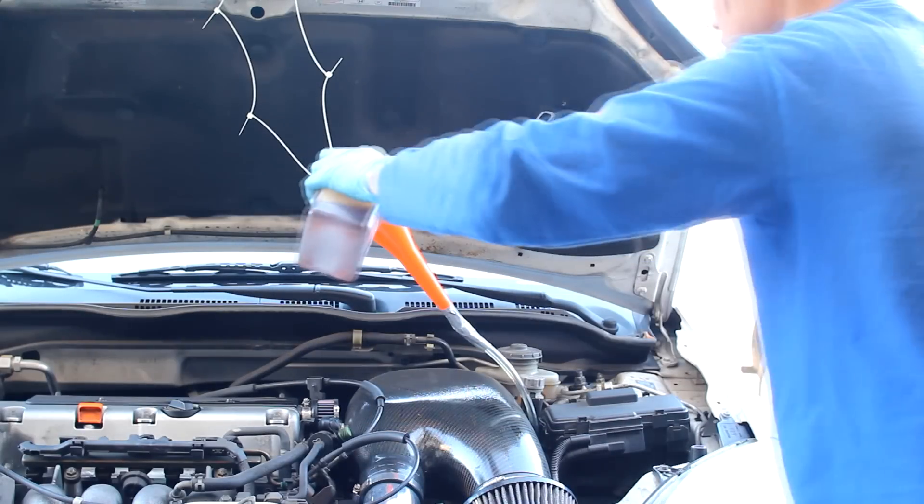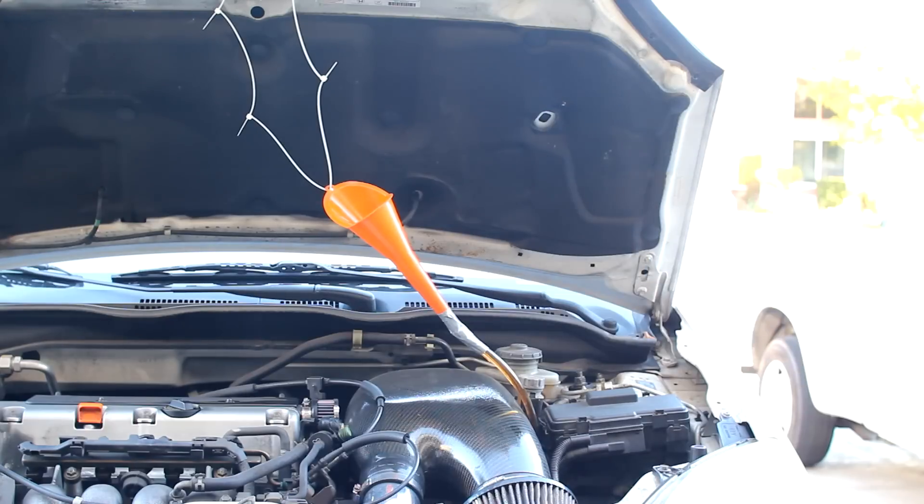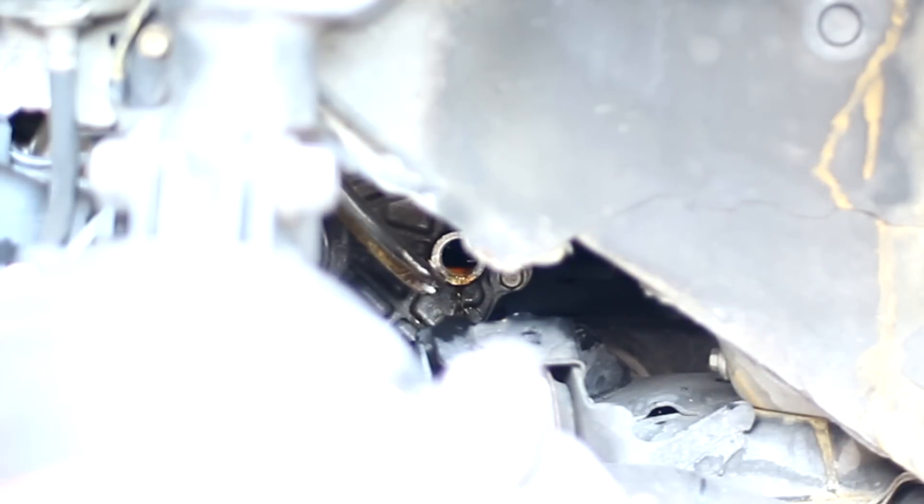The EP3 is going to take a little less than 2 quarts of transmission fluid, and basically you just want to fill it up until it overflows. Replace the crush washer on the fill bolt if you can, and tighten it.